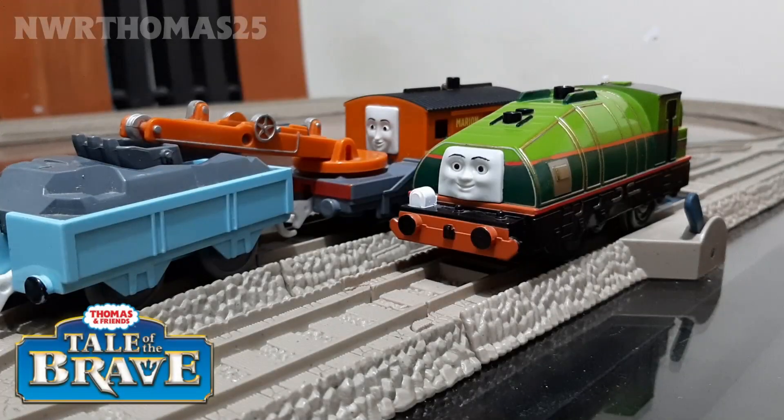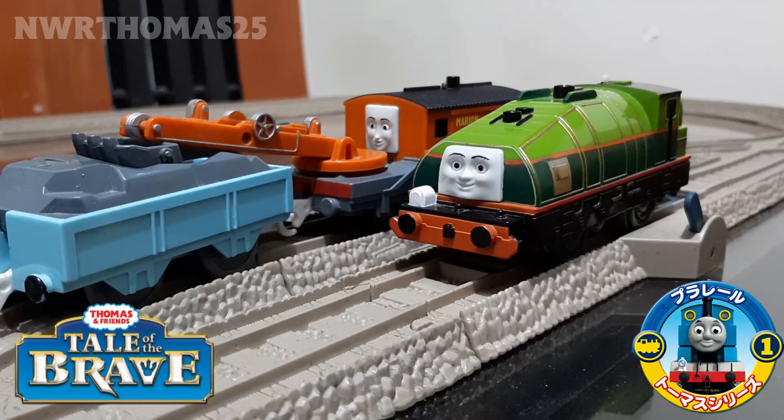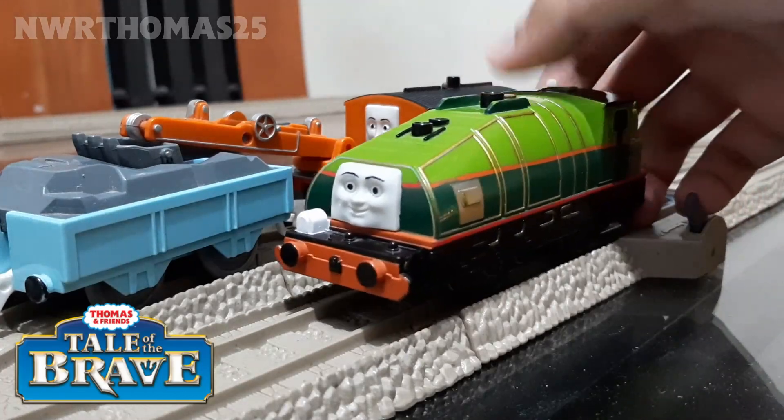For today, we're going to review the 2015 release of Gator with Marion. This pack is based on the movie Tale of the Brave that was released in 2014 and was released in 2015 in Japan. This pack was made in 2015 by Nakara Tony with the Plural Thomas Train. This is my first review in 2021 and my first proper video for this year. Let's review Gator first.